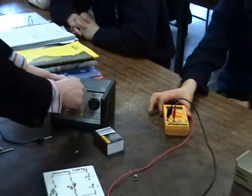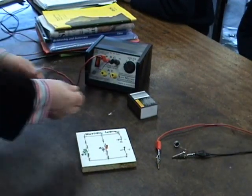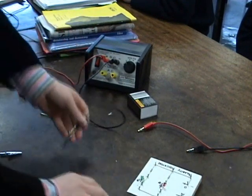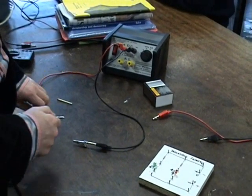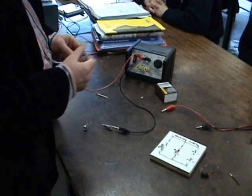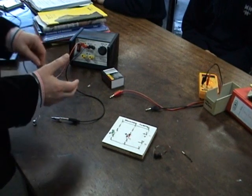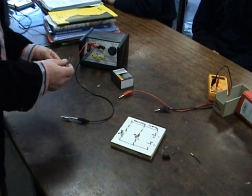The LDR — light dependent resistor — is used in circuits where the current and resistance will change if light shines on it. If the resistance changes and you've got a fixed potential difference, the current will also change. For example, you might have an LDR in an alarm system in a vault where there should be no light. If somebody opens the door, light shines on it, the LDR resistance drops, current flows, and it triggers an alarm.